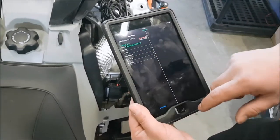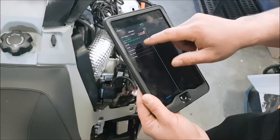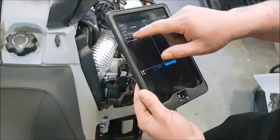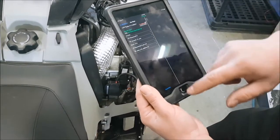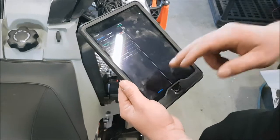You can see we're connected to the Yamaha computer. We can check the faults, live values, and in this case we'll just do the ECU flash. I already have a list of flashes on this particular computer.